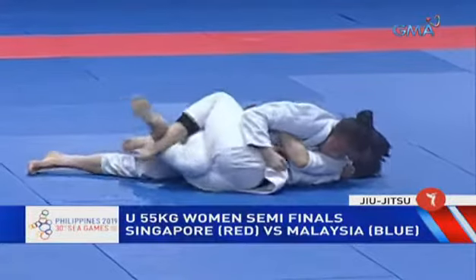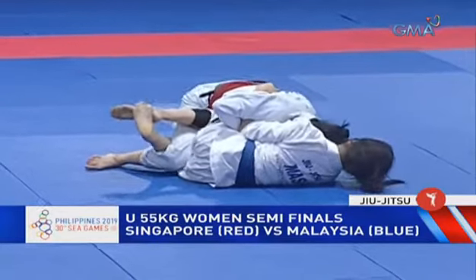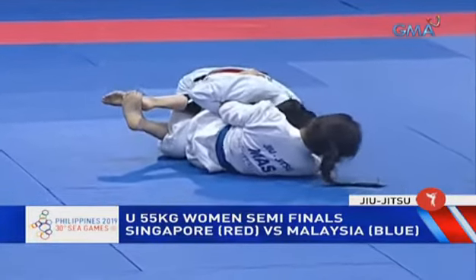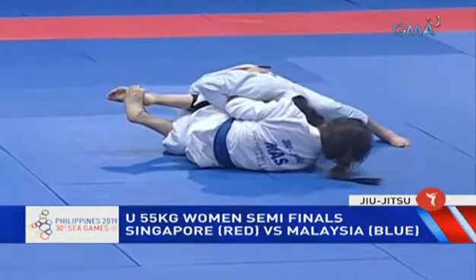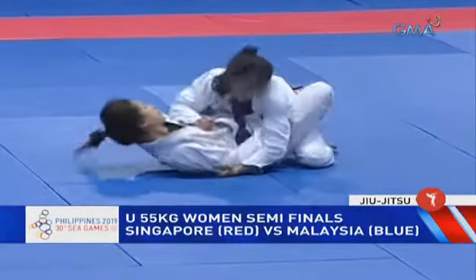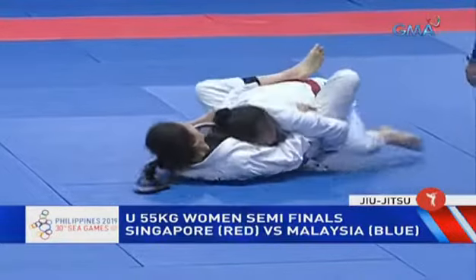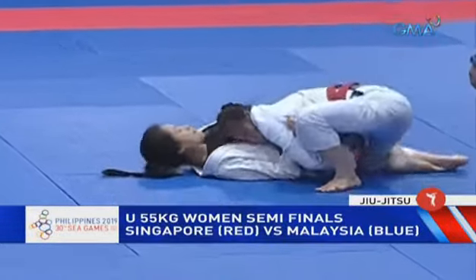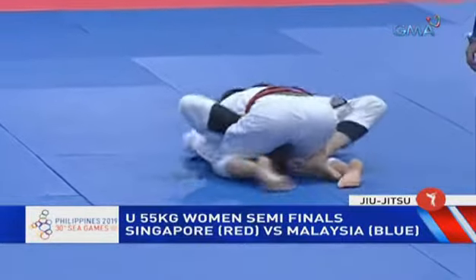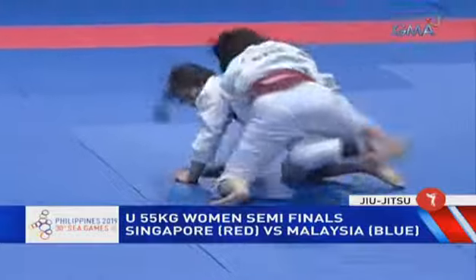Here she is trying to free that right leg once again while the Malaysian is getting that underhook. What she wants to do is get a deeper underhook and move to her left — she can possibly go for a sweep or take the back from that position. She uses that to almost recover and close guard, so she hasn't locked her guard yet but she is working towards that.